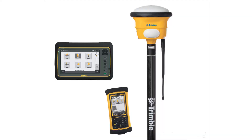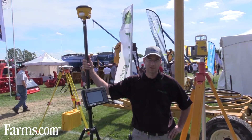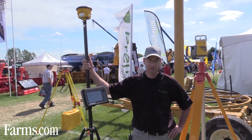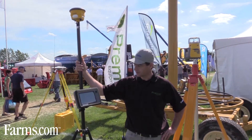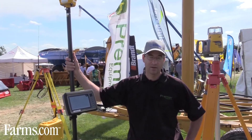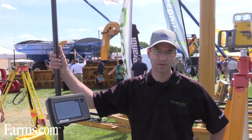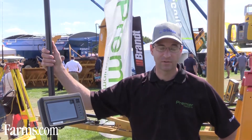This tool is used to collect data in the field — topo data especially — either through base station RTK or VRS network RTK. All it does is collect the data, and then we take this data back to the office, analyze it, ultimately design a system in the office, and then export it back out to the field.